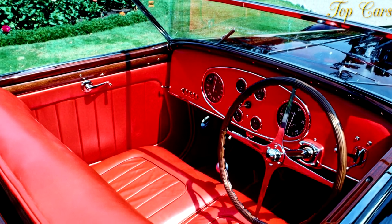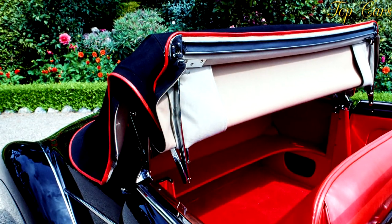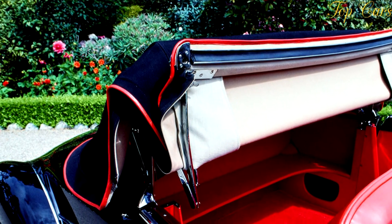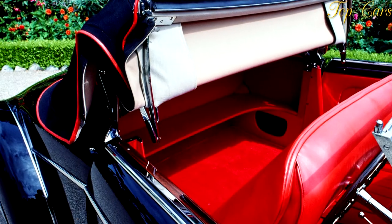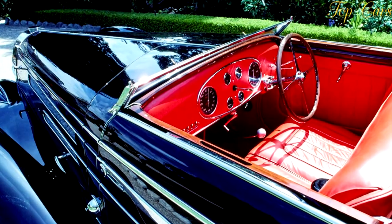The fourth body was dubbed Atalante and was the two-seater coupe variant. With the price twice as high as that of the least expensive Type 57, the Atalante was the most exclusive body of the lot. Its characteristic features were the kidney-shaped side windows and the split rear window.